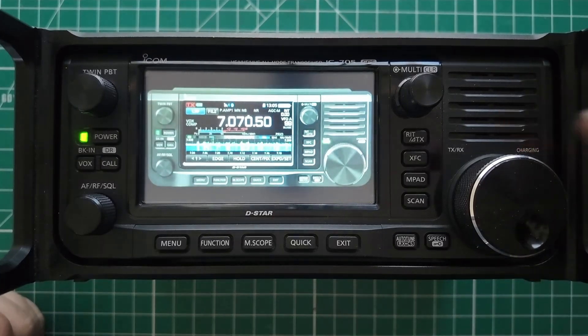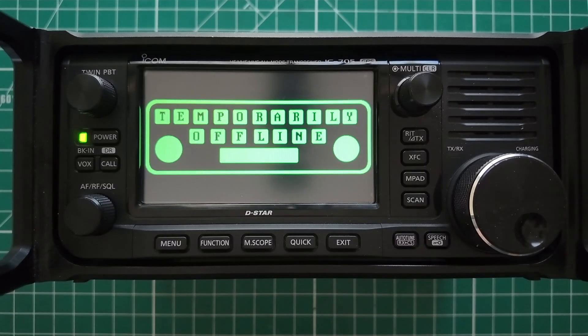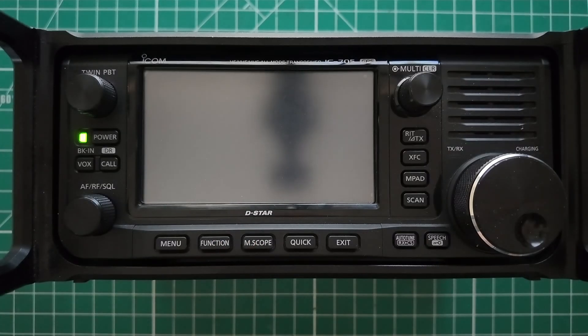My 705 has a tiny little 705 inside of it — actually, it has my logo. Howdy everybody, Steve here, KM9G. Today I'm going to show you how to get your own personal picture onto your ICOM 705. Let's do this.